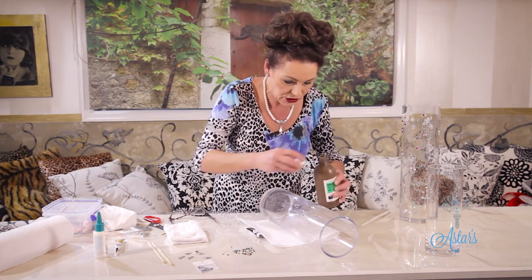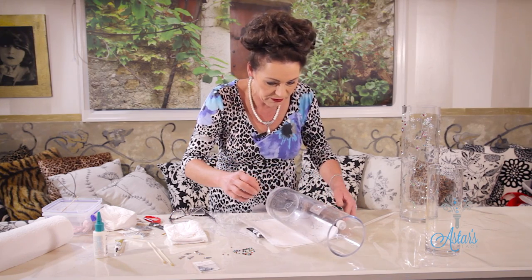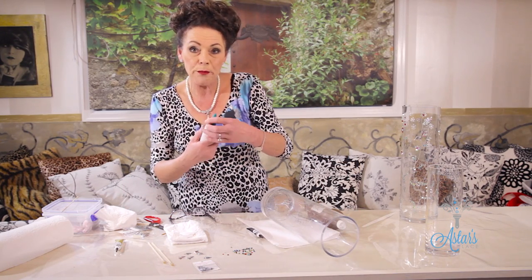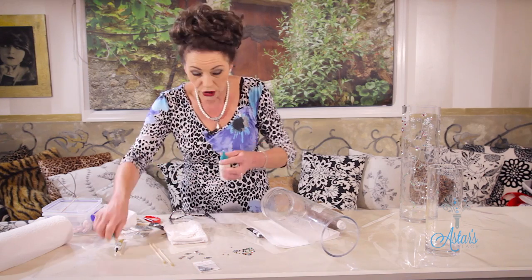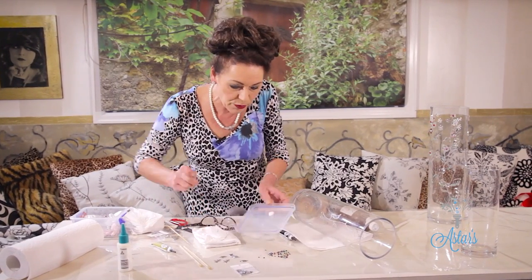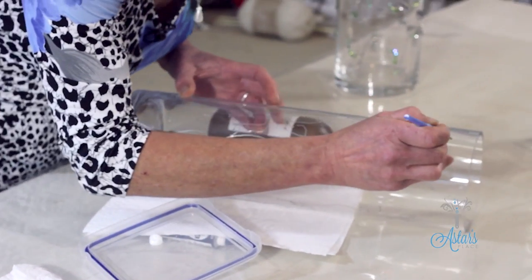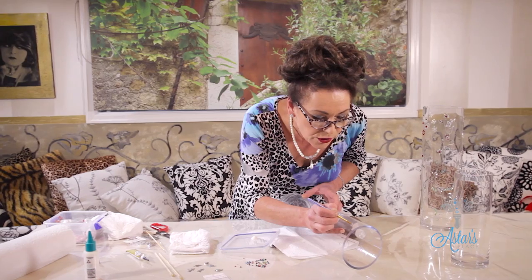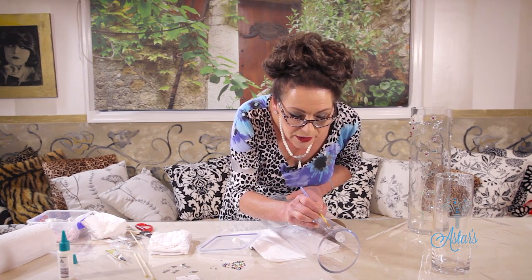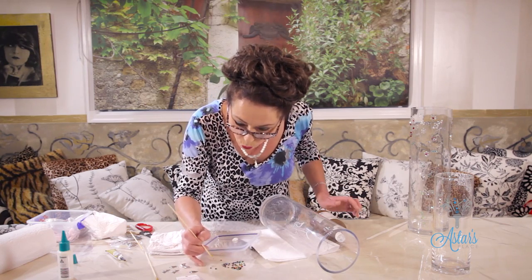The next step is to start embellishing with the flowers. I'll just put a towel there to stop it moving and turn it to where I want to start. I'm using gem bond glue — you could also use craft glue or glass glue — and then with a fine paintbrush just put a little dot there, because I'm going to make simple little daisies. Dot there, and then surround that — you only need a tiny little bit of glue.